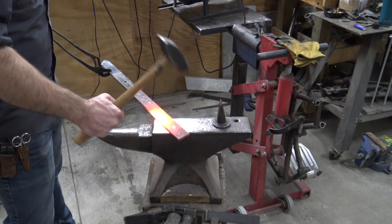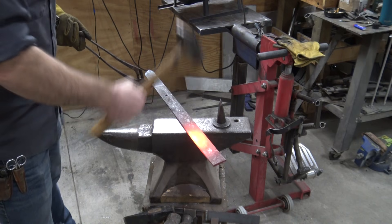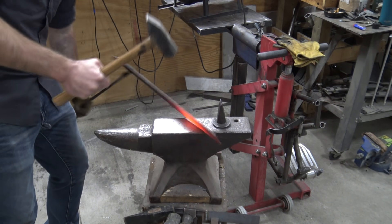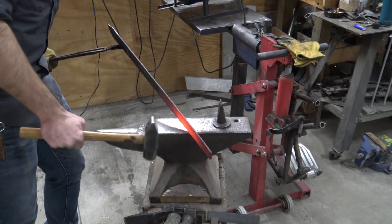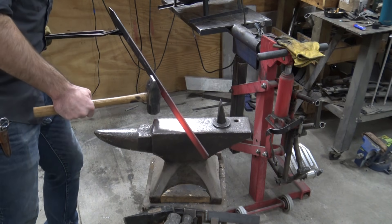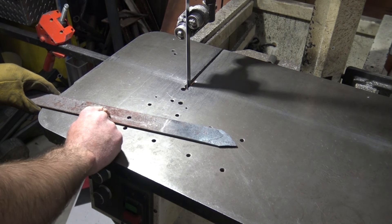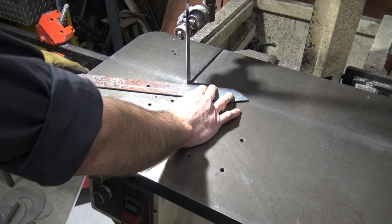Here we're just going to be flattening out the rest of this piece of spring steel. It's got a curve to it being that it's from an old pickup truck, so we're going to flatten that out so we can cut it in our bandsaw to get it down to a manageable shape. We also want to make sure we've actually heated this metal all the way through so it's not too hard — that way we're not just knocking teeth off our bandsaw blade.